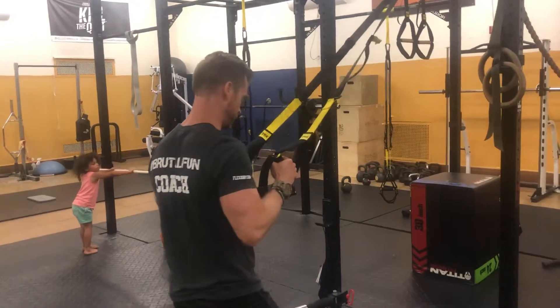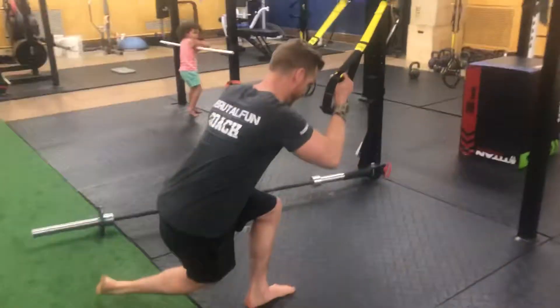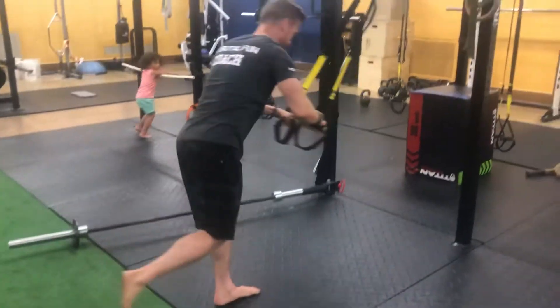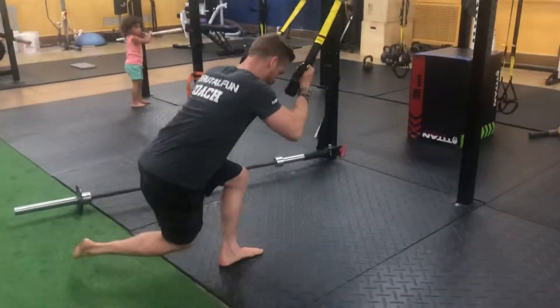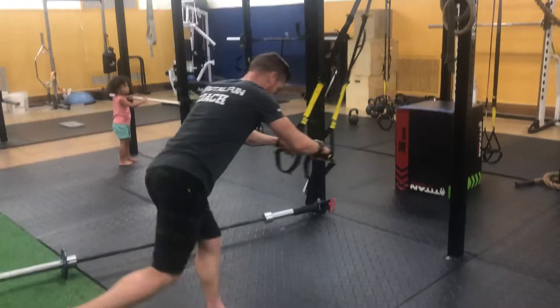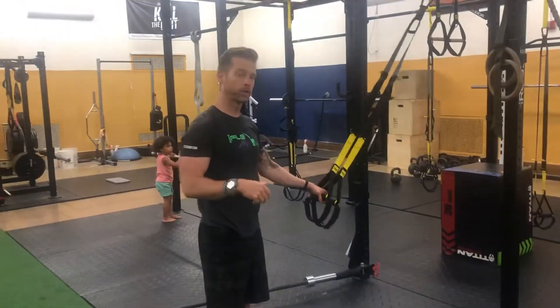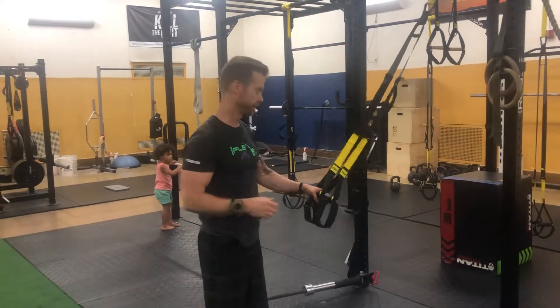First of all, we're going to start out with these cross balance lunge. Make sure you reach it behind. We're going to add that knee drive and then we're going to do a single leg hinge. We'll give a couple of programming notes on whether you want to make this moderate or high intensity.